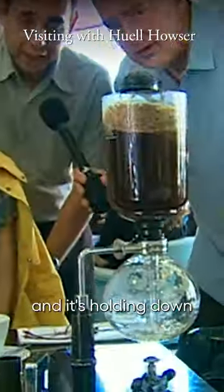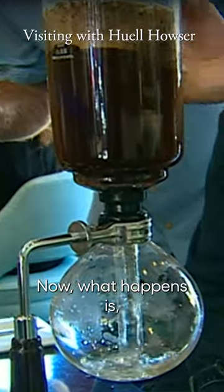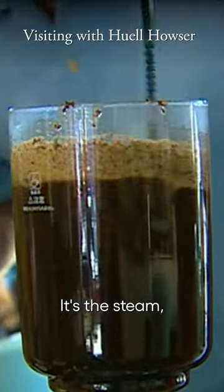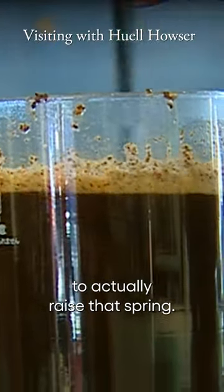In the middle, there's a spring and it's holding down a cloth filter over the top. Now what happens is the fire is not actually percolating the coffee, it's the steam. And it takes a certain amount of steam pressure to actually raise that spring.